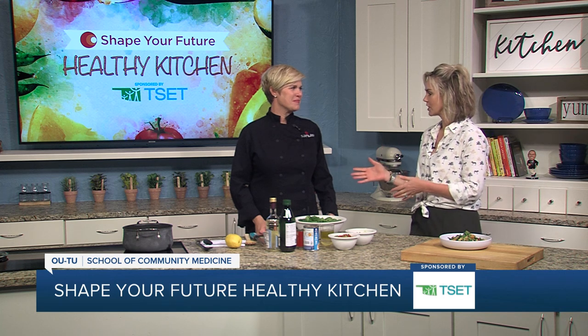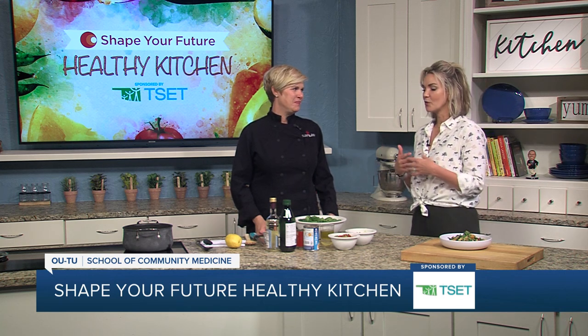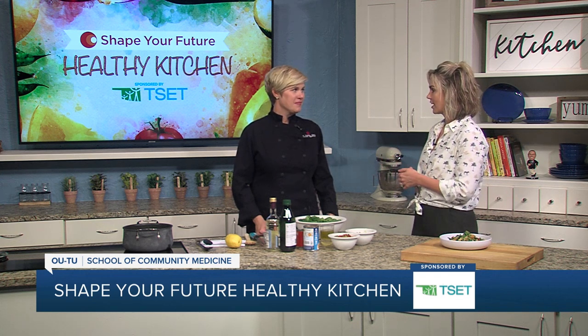Hi everyone, and welcome to the Shape Your Future Healthy Kitchen sponsored by TSET. I am here with Chef Val today from OU School of Community Medicine. Always a pleasure to have you here. Thank you. And we are into summer. So tell us what we're making today.